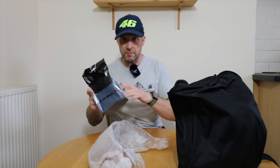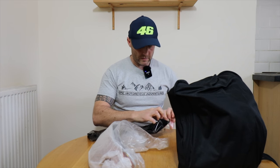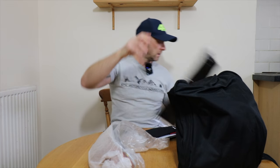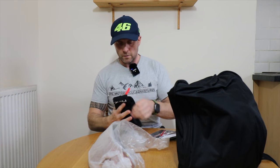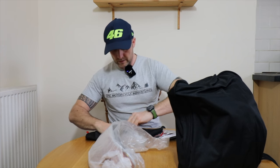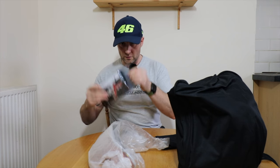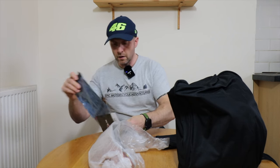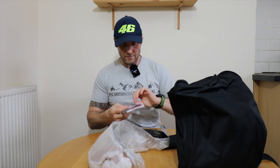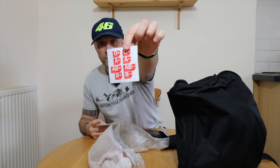So let's check out the bag of bits first. You get a helmet bag, nicely branded up, with a pocket in the bottom which you can put spares in. These spares being in this bag. So we have an instruction book, a sticker, and some other stickers — they're blood type stickers. Hopefully we don't need those.